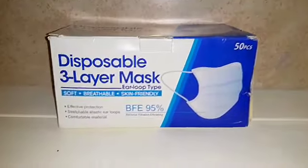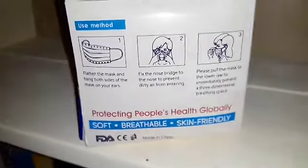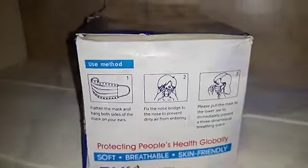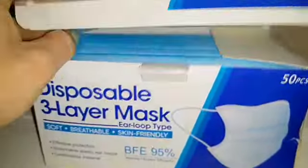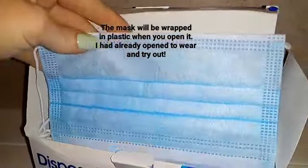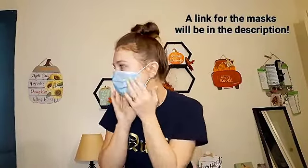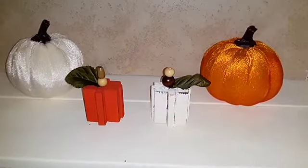I wanted to share these face masks — a company reached out and sent these to me. In case you're looking to buy face masks in bulk, their bacterial filtration efficiency is 95%, and they are soft, breathable, and skin friendly. The blue side goes out, the white side goes on your face — stretch it out, get it in place, bend it over your nose, and that's it. Now we're moving on to DIY number two.